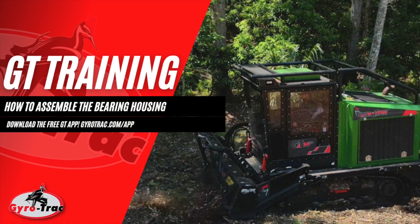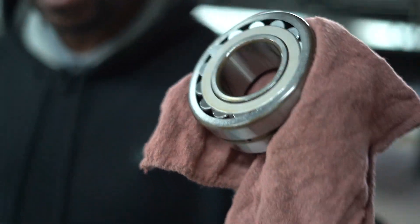Today we're going to show you how to properly assemble your bearing housing. Here we're going to start with the bearing housing first.